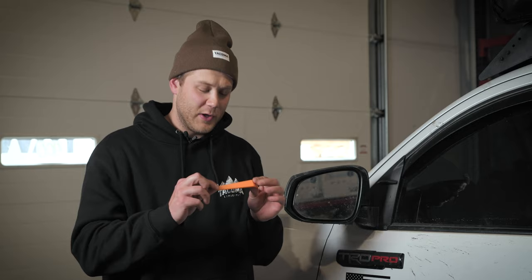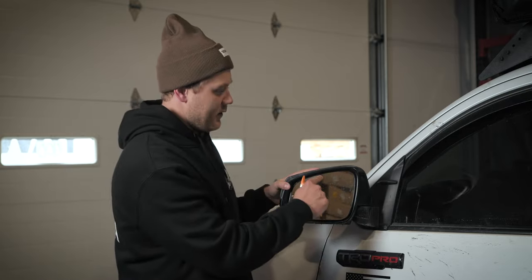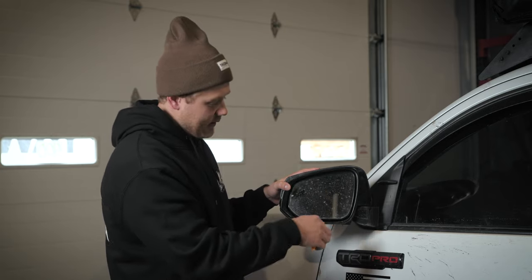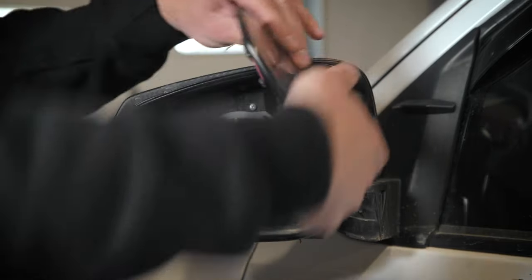The install is extremely simple. First I'm going to use this pry tool — you can use any sort of flathead screwdriver if you'd rather. First step, you're going to take the existing mirror and push it up to expose the gap right here.